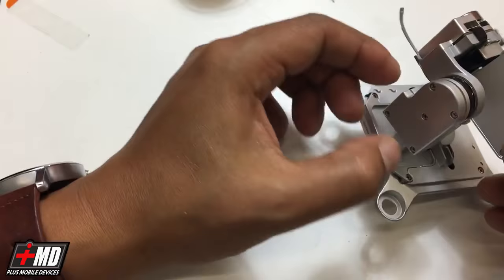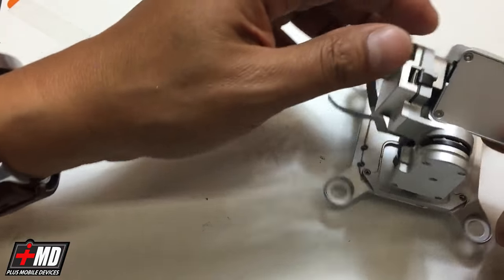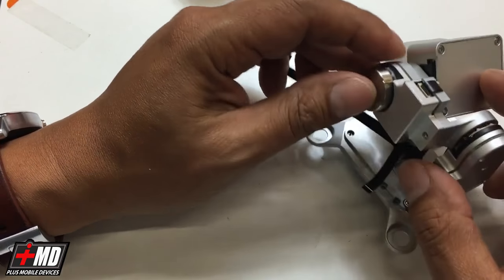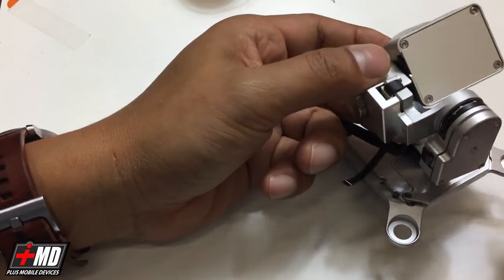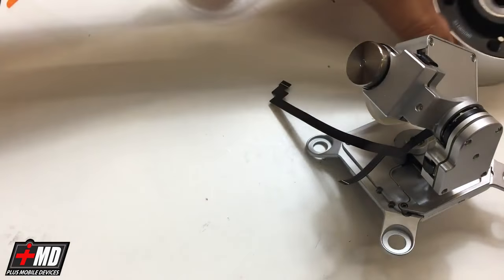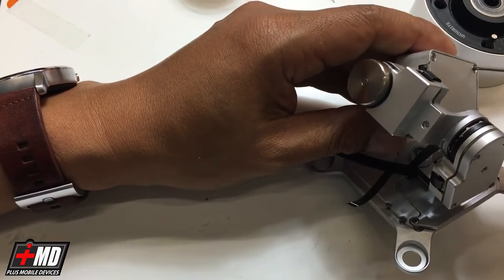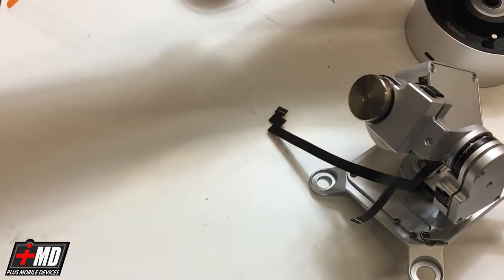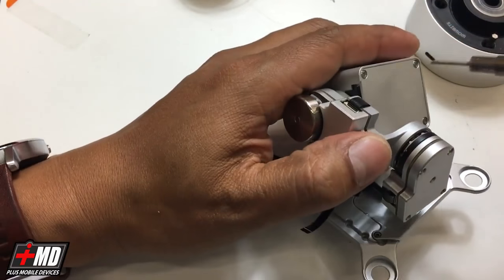Now we have the yaw motor and plate back on. What we need to do now is go ahead and disable the camera — we're going to take the camera out and then take the pitch motor off also. This one does require a pentalobe screwdriver and we're going to use a larger pentalobe size.